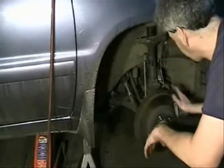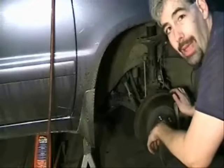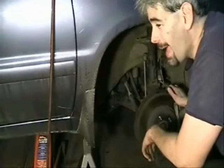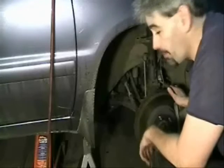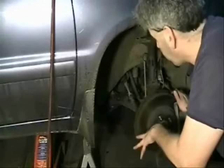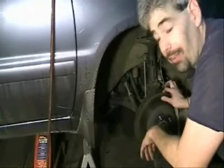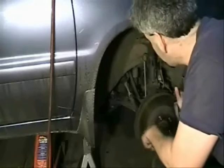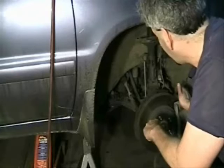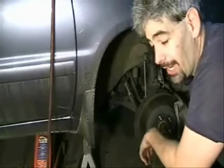A lot of people will just go ahead and replace the pads without measuring the rotors or anything like that. That's not how I do it. I like to be thorough. I do a lot of this auto stuff as a hobby, so I don't have the pressure to book 13 hours in an eight-hour day. I like to measure the rotor to see if we need to replace it — that's important for safety. If the rotor is too thin when you put on new brake pads, you risk an accident due to rotor failure. I also like to measure runout on the rotor to make sure we're within spec, and of course do some lubrication on brake parts. This is going to be more thorough than what you get even at a brake place.